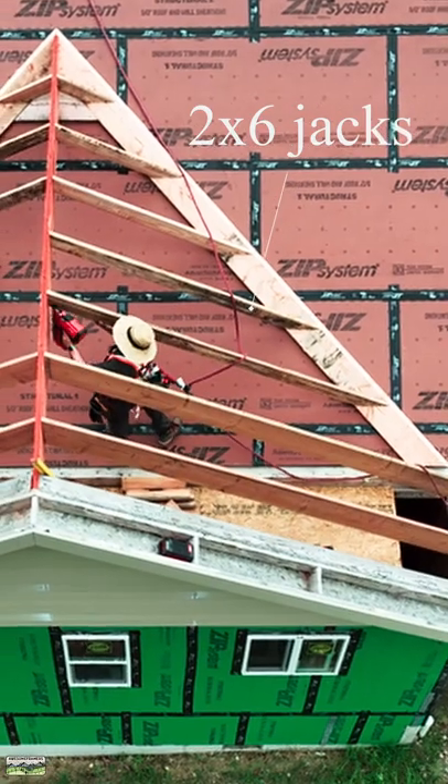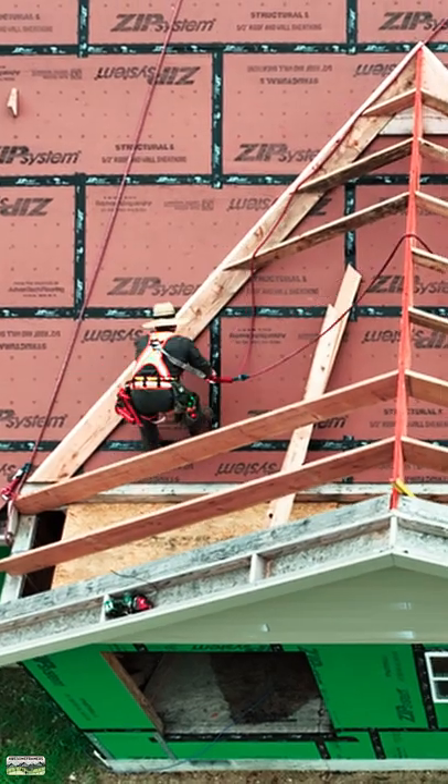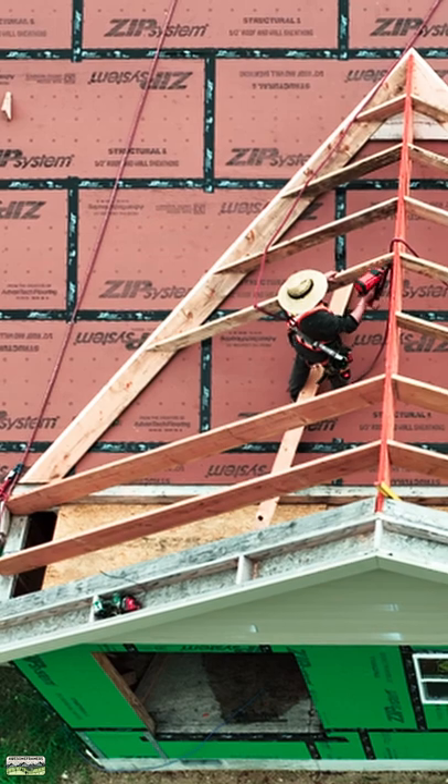2x6 California jacks, or over frame jacks. When you're setting these by yourself, just tack a nail in the sleeper about a quarter inch or a half inch lower — or downhill — of your layout mark, nail the top, then pull the bottom over, and nail it to layout.